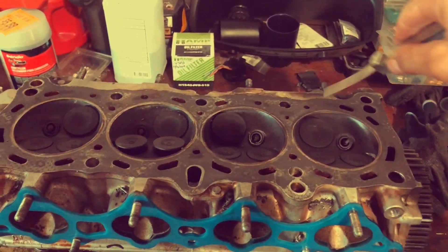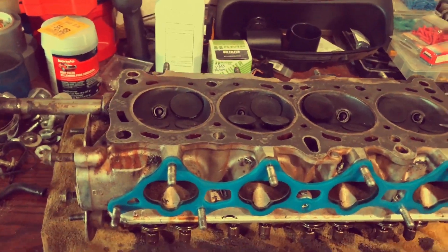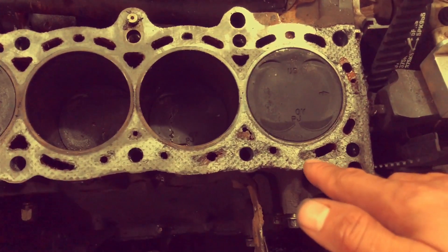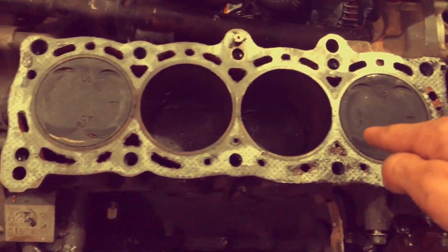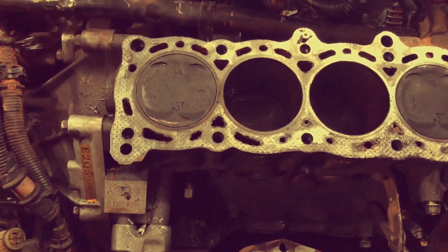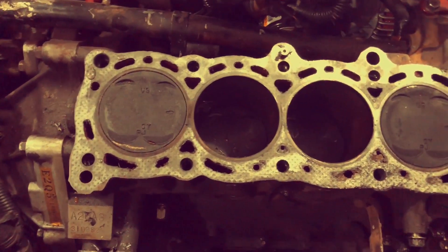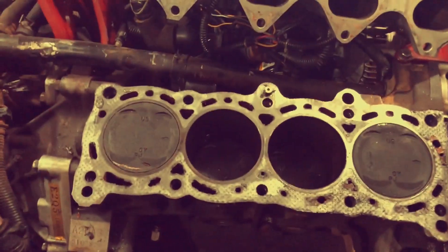Make sure you get the valves all nice and clean again before slapping the head back on. As for the block — I didn't finish cleaning this side yet. This is what it used to look like — that's a mixture of oil mixing with coolant. I let this sit longer than I wanted to, so there might be some rust in there depending on whether you used straight water or less coolant, which increases the possibility of rusting the block.